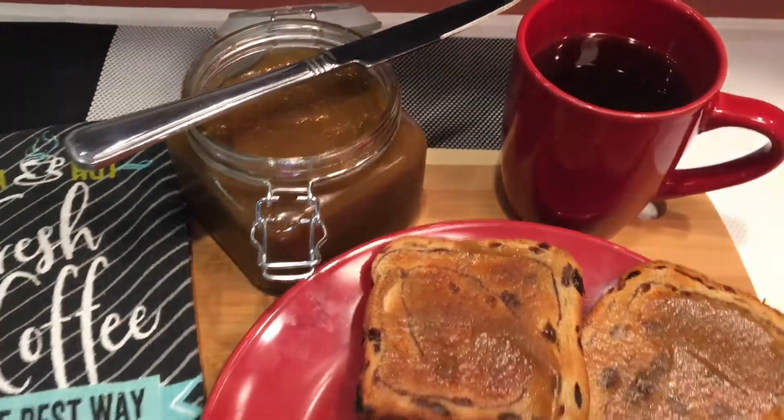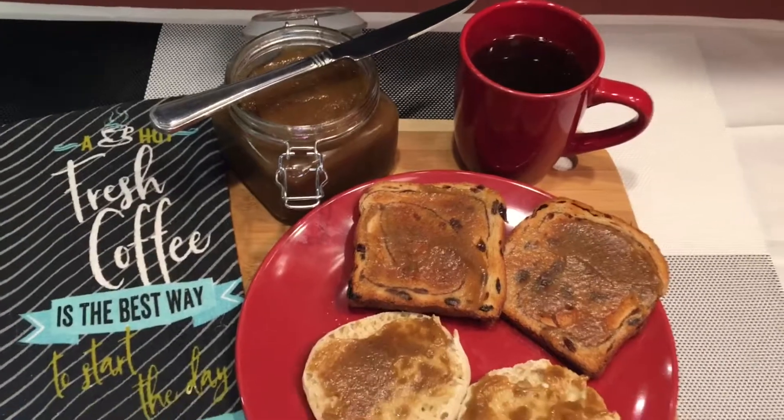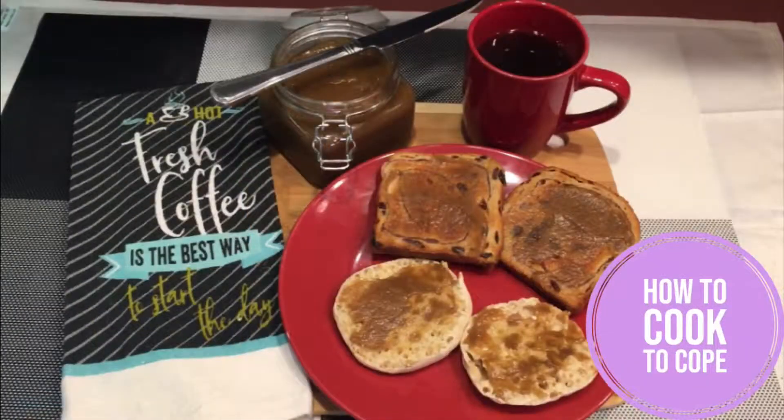Hello, today I'll be making homemade apple butter. If you're visiting our channel for the first time and would like to see more videos, please like and subscribe.